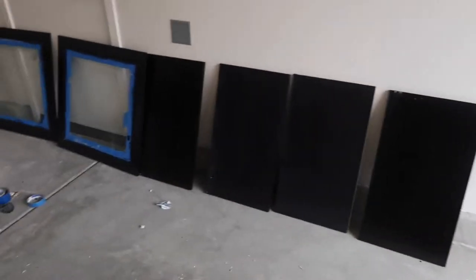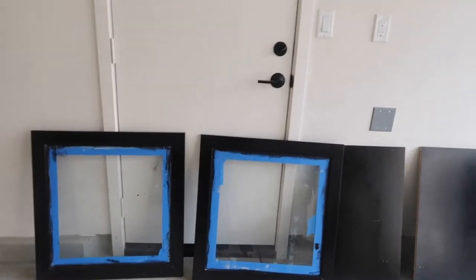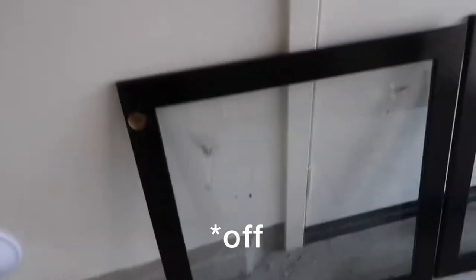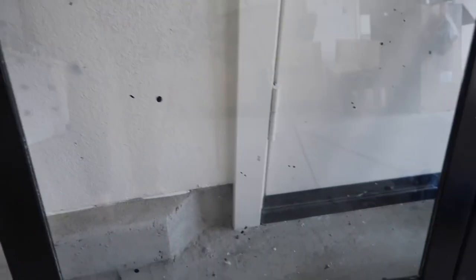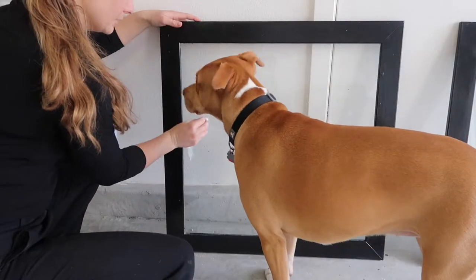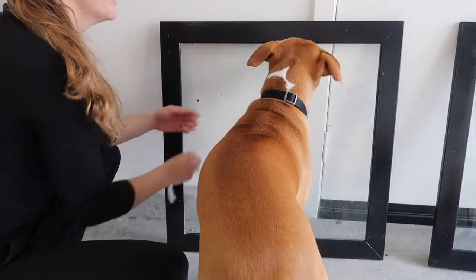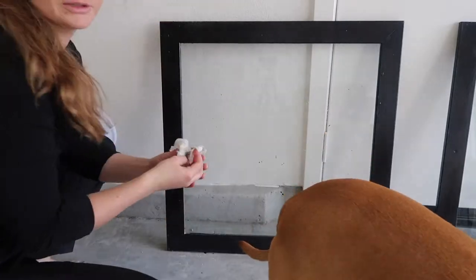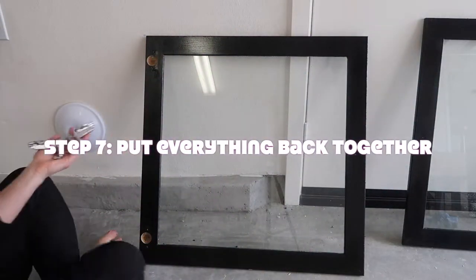Everything is done drying so we're going to start by taking off the tape and see if there are any touch-ups needed. You can see I dropped a lot of paint where the tape wasn't, but thank god it's glass so we can just scrape it off. See — you can just scratch it right off. Now we're going to put all the hardware back in.